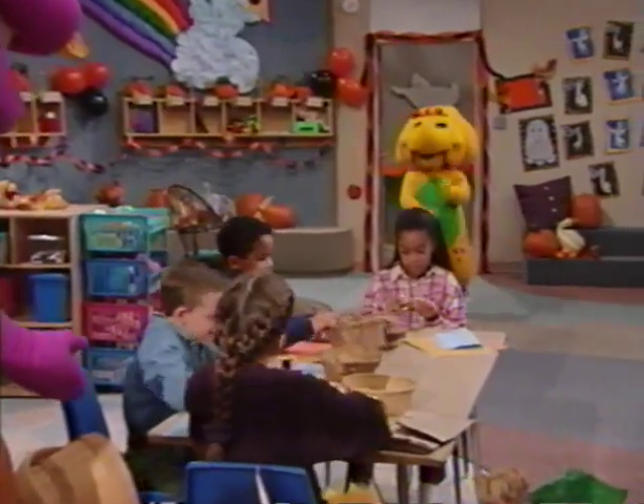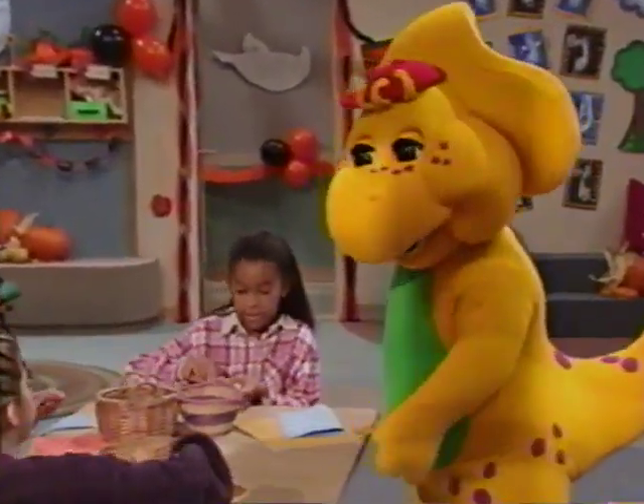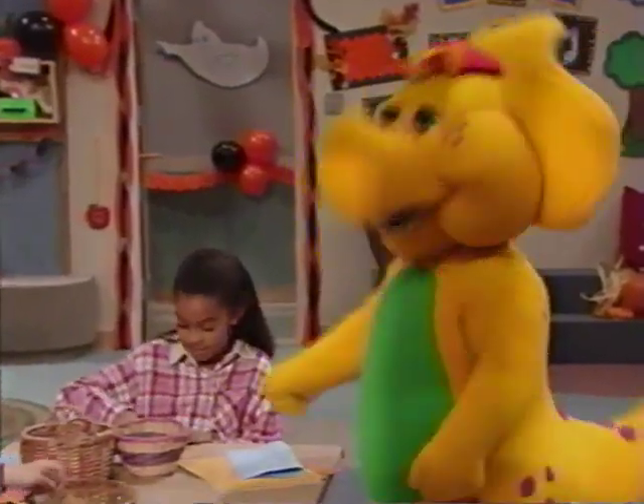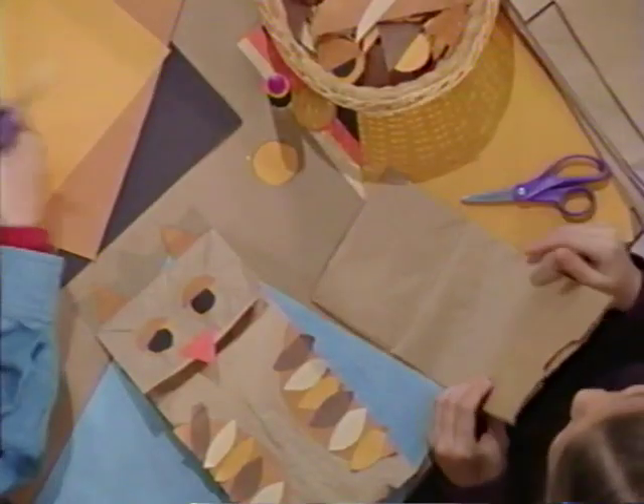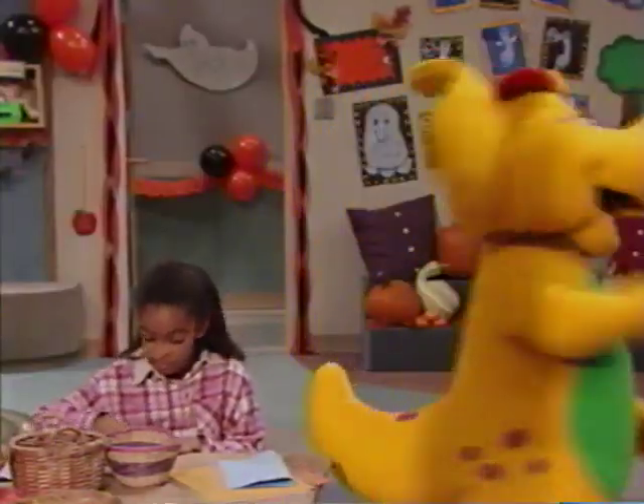I took the spider to the gym. What are you guys doing? We're about to decorate goodie bags for the party. Oh man, I need something way bigger than that. I guess I'll have to make something myself.